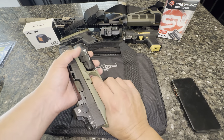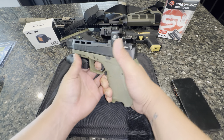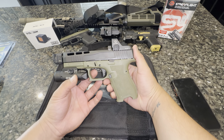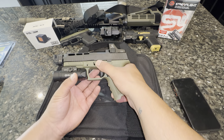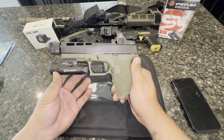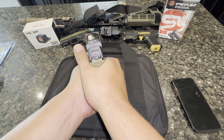Plus 125 for the optic, plus 60 bucks for the front tritium sight, plus 50 for the compensator, plus 120 for the light, plus 45 for the trigger shoe. In total, this build came to 650 bucks.